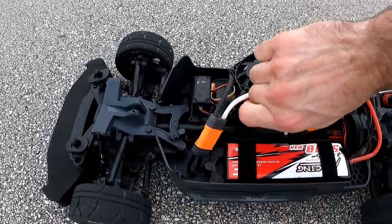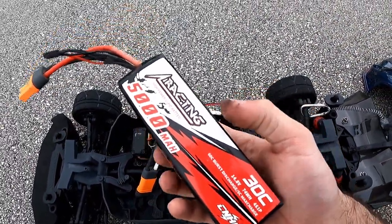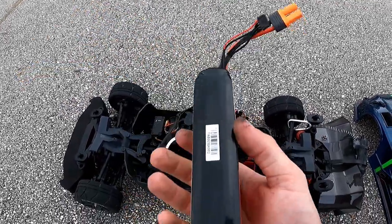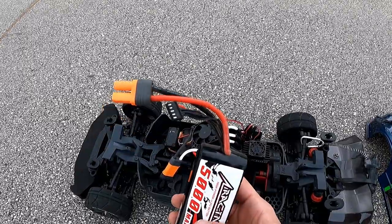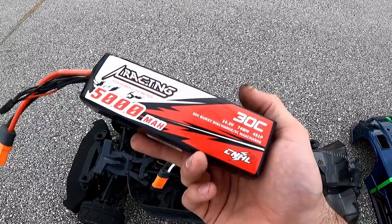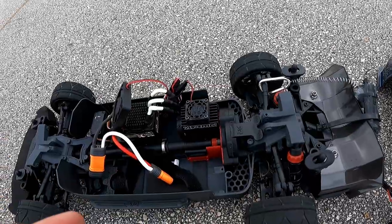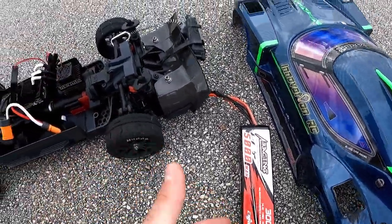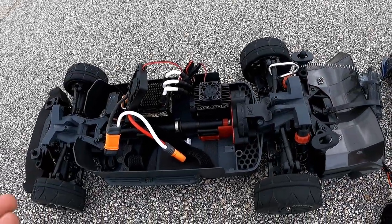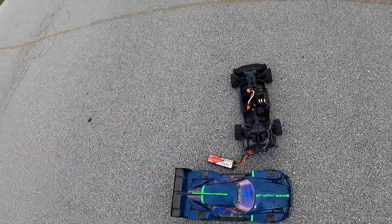We have a 4S CNHL battery. This isn't a crazy amp-hungry battery — it's just a spare that I had with an IC5 plug on it. So when we really want to get serious numbers, we're going to go up to the G Plus series or the 90C Racing Series. I am actually pretty surprised this motor did not throw a bearing running 4S under a hell of a lot of load with this gearing. That's incredible — I really did not expect this outcome.